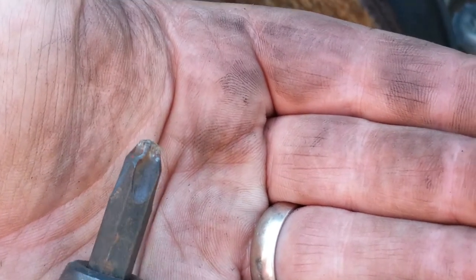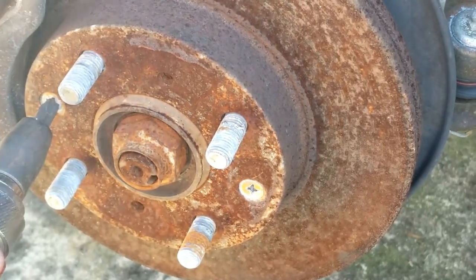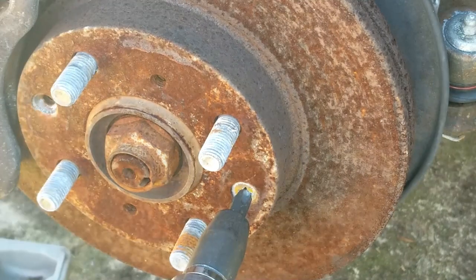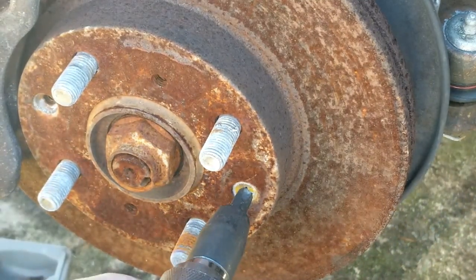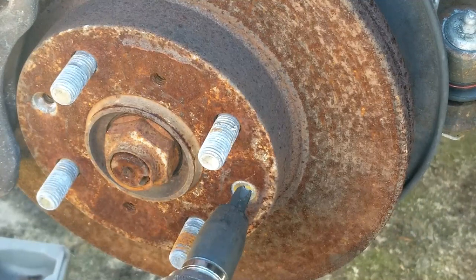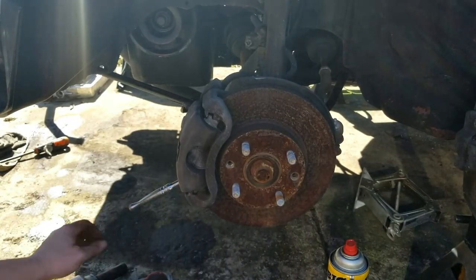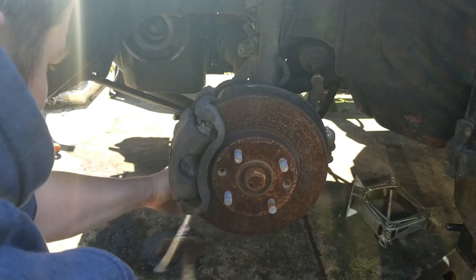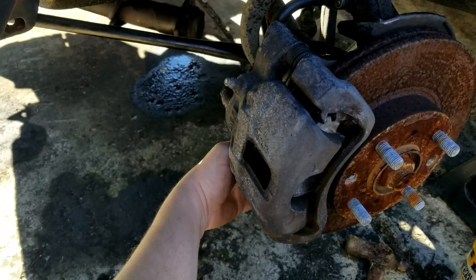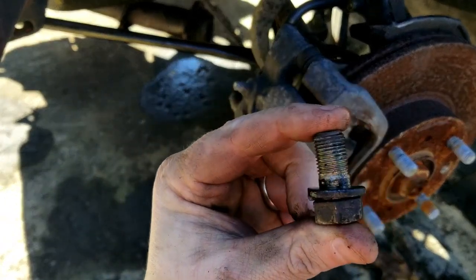Looks like the head of this thing is kind of messed up. All right, now we're going to get the caliper off.